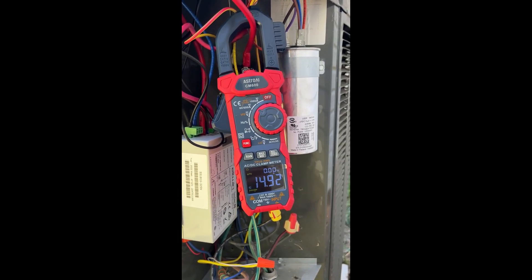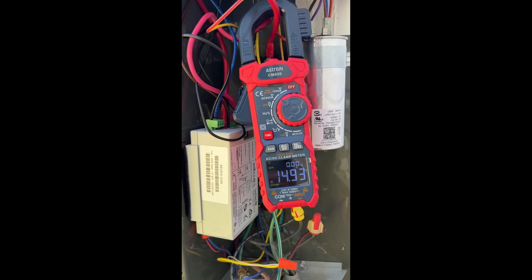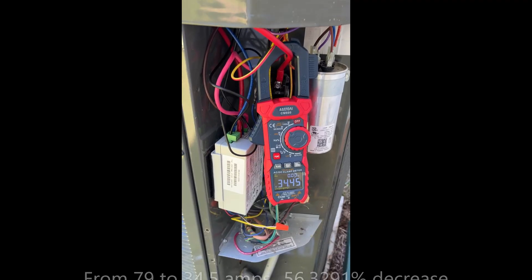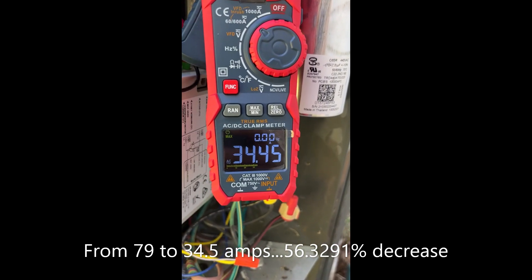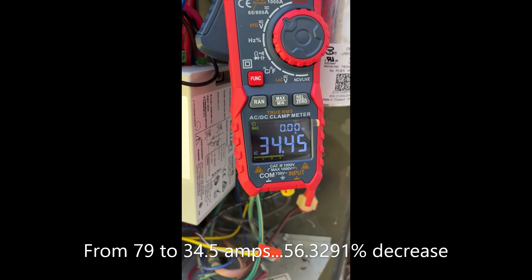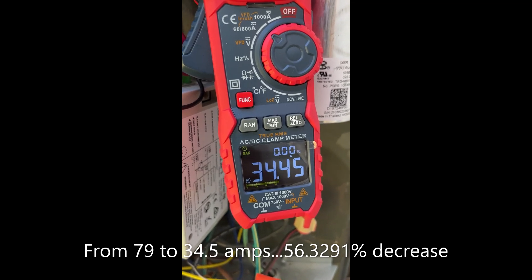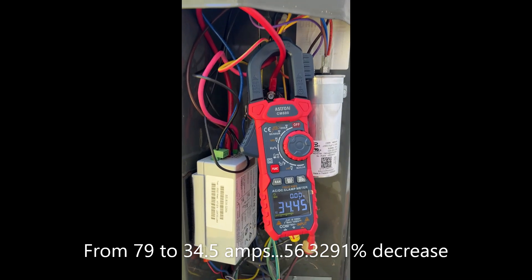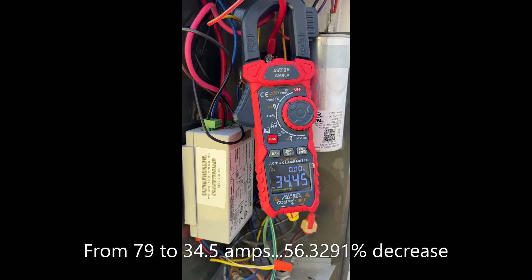Now for a second comparison — on the third start using max mode instead of inrush mode, it reads 34.45 amps. If I remember correctly the first time in max mode it was about 79 amps. So that's a reduction of about 50%. Keep in mind it's supposed to optimize further as more starts happen.